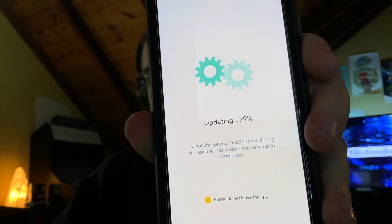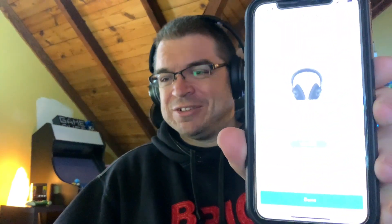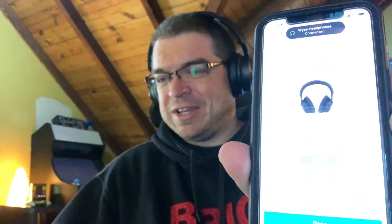Got the headphones turned on, followed the quick start guide as best I could. Sorry — you'll hear my kids in the background. I had to download the Wyze app and add the headphones to it. Right now I'm doing a firmware update — it said it could take up to 30 minutes but didn't take that long. As soon as I put them on I could hear a vast difference with the noise cancellation. Looks like the update just finished and it reconnected.